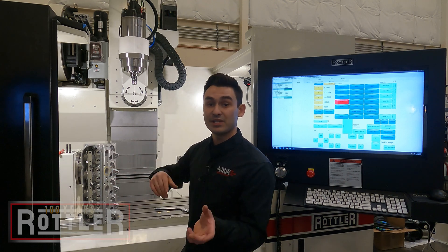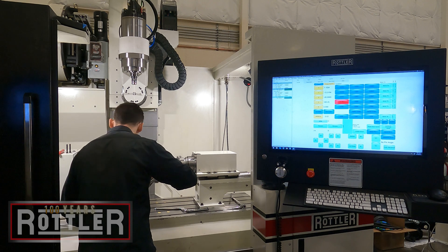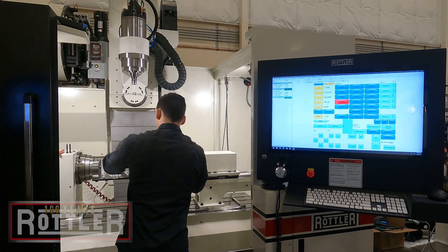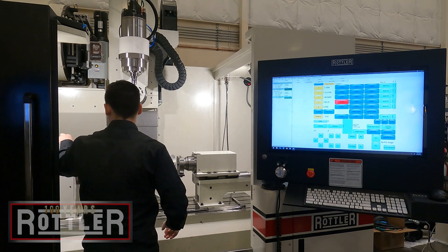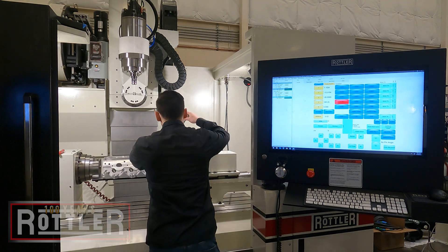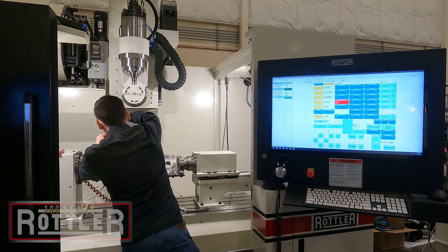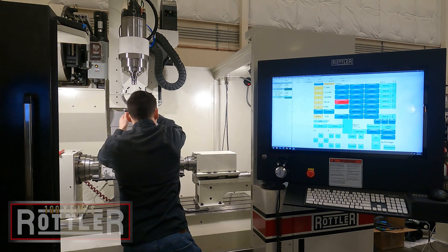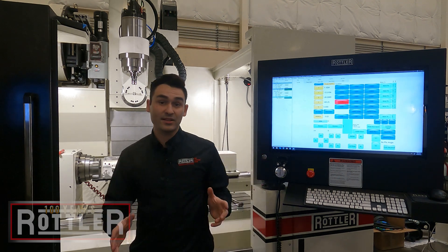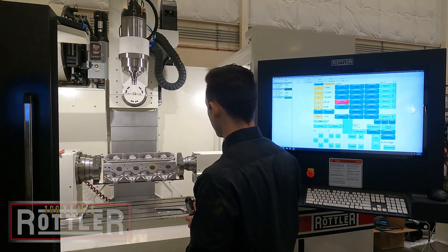All we have to do is load the head, and then we can swap between heads by simply loading the next one. And that's all it takes to set the head in there. I'll bring the camera in closer to show you how that's working and rotate this around.